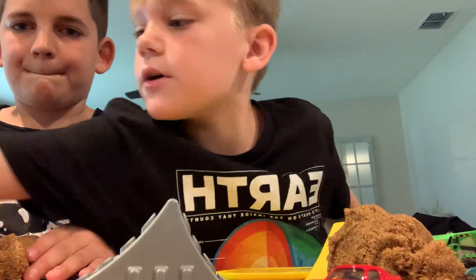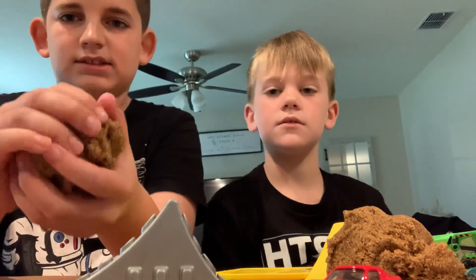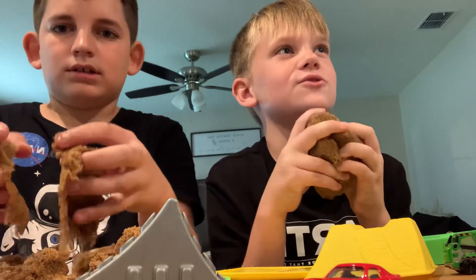This is what you'll see the monster truck coming through — this little stadium box. We're going to film a video and then post it on YouTube.